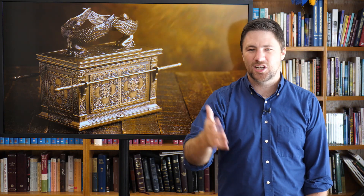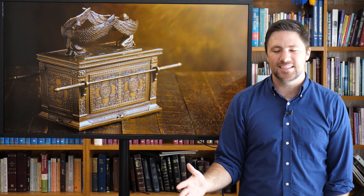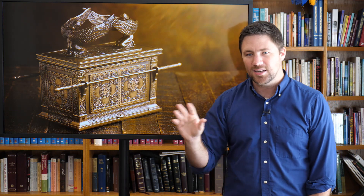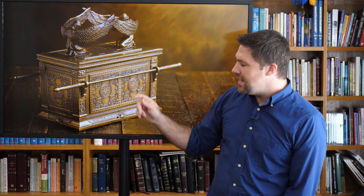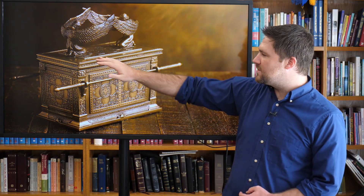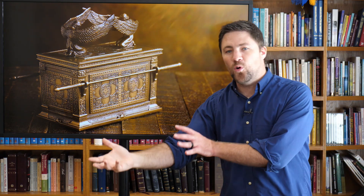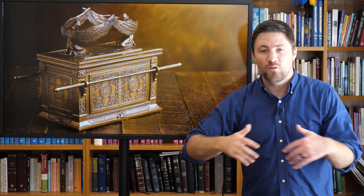This mercy seat essentially models what heaven looks like — with the angels circling around and God's presence in the middle. And I love that it's called the mercy seat. God could have called it the judgment seat, and he would have been perfectly justified. But for his people, he said, 'I'm going to sit on the mercy seat.' Once a year, the high priest would come in and spray the blood of the lamb on this mercy seat, providing forgiveness for God's people for the next year.